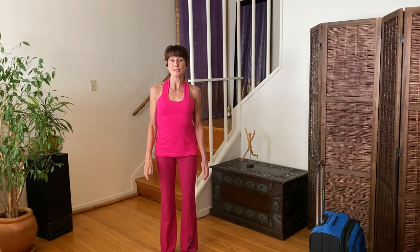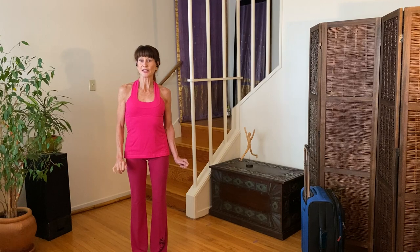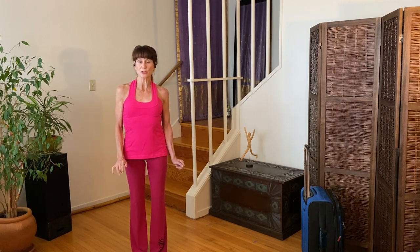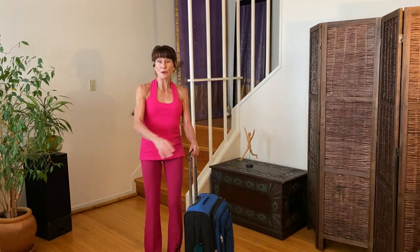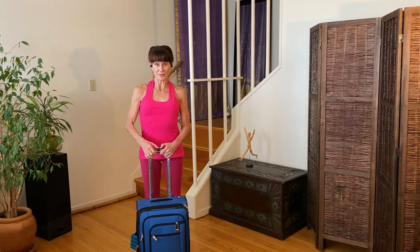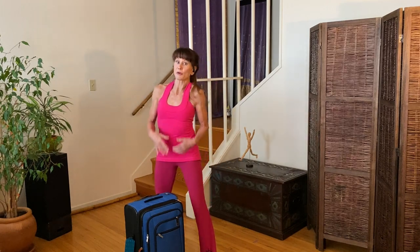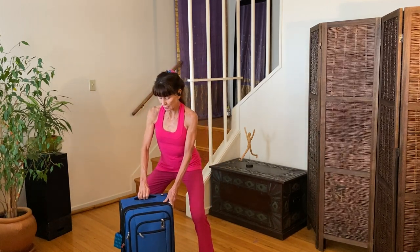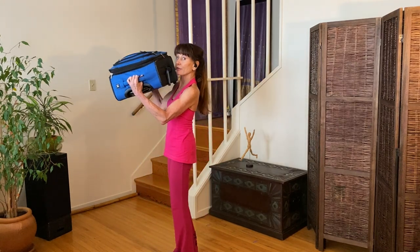This video is about how to spare your shoulders when putting your luggage in the overhead bin. Back in the day, I used to treat a lot of post-travel shoulder issues, but now that we have wheels that spin 360, a lot of that is reduced. However, there's still that vulnerable moment when you, someone you care about, or a kind stranger takes your bag and puts it in the overhead bin.